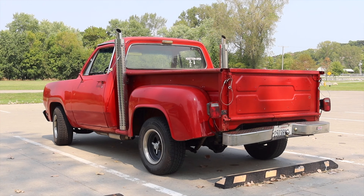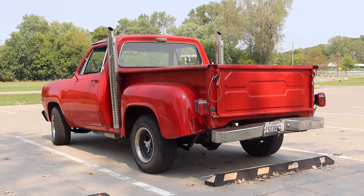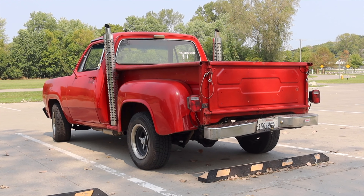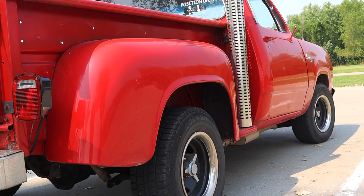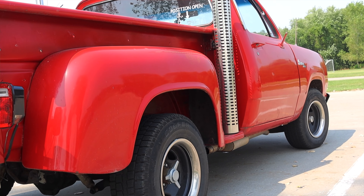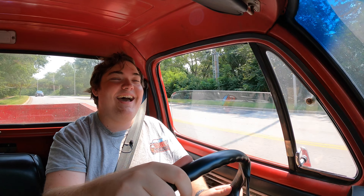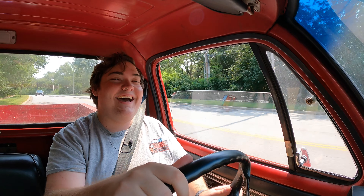Last but not least, the Little Red Express is rear-wheel drive. However, there was a Warlock truck you could get that was four-wheel drive, so you could get something in the same vein with four-wheel drive — but this is the Little Red Express, baby. This is rear-wheel all day. It just makes you giggle, and that's really the whole point of this truck.